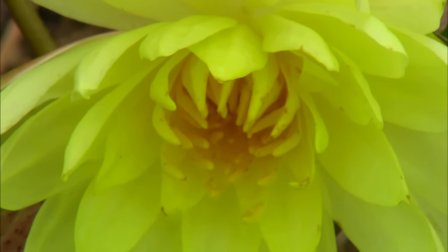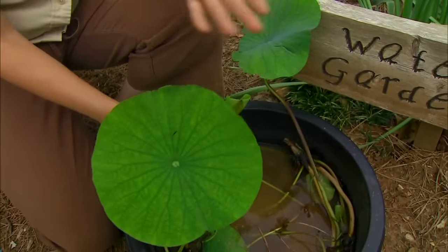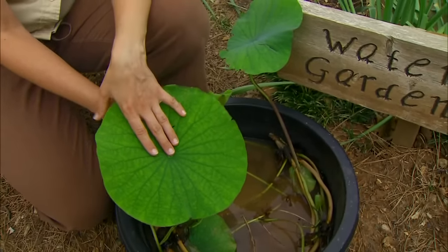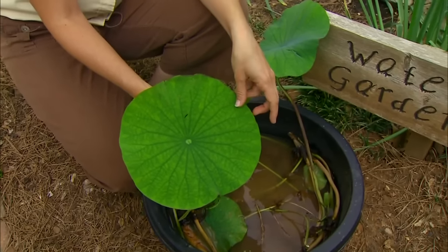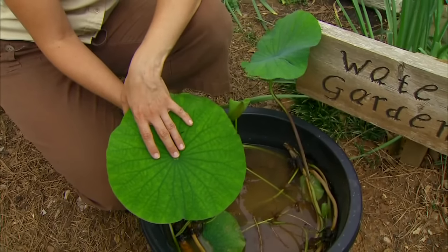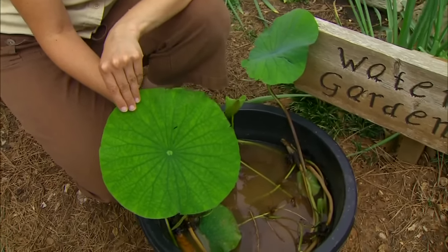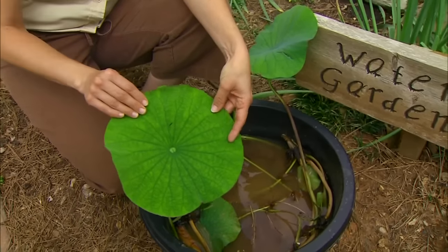Another very common plant is the lotus. We have a native American lotus found in our natural marshes and wetlands, but when it comes to the water garden, the sacred lotus — which originates from Asia, Australia, and Egypt — tends to be the one that we most commonly see.